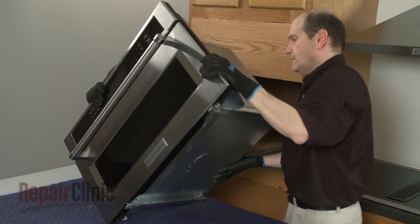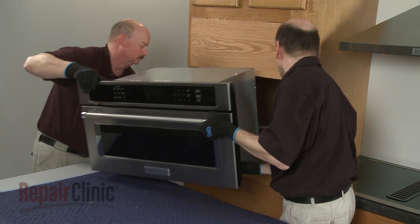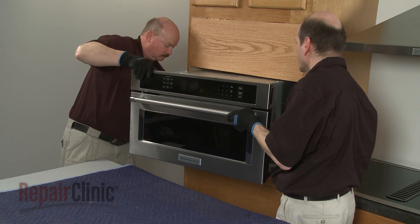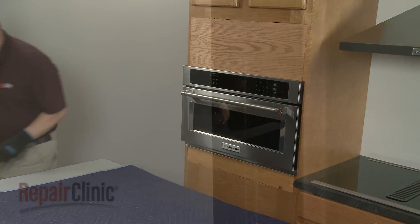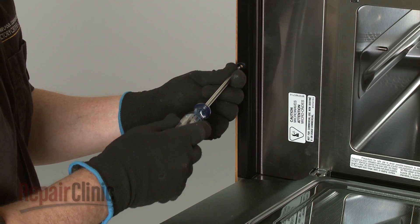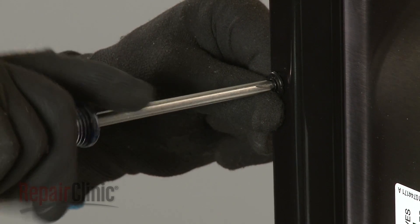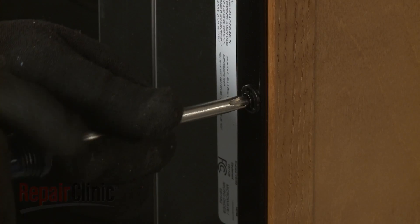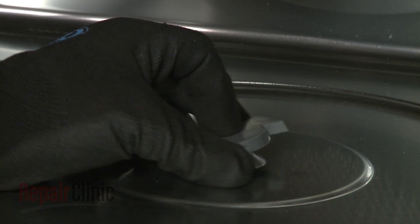Turn the microwave oven to the cabinet and push it into position. Insert the washers into the holes in the flanges, then thread the two screws to secure the flanges to the cabinet.